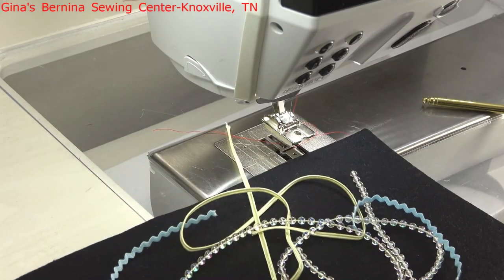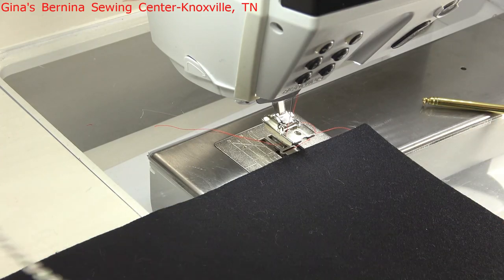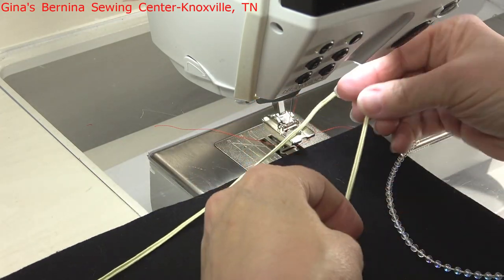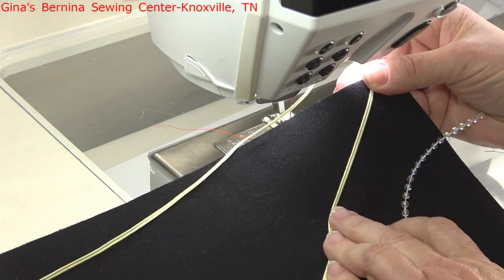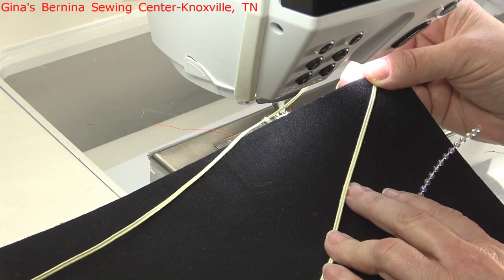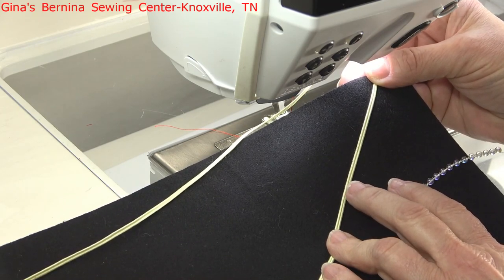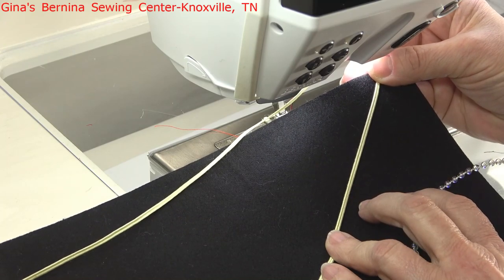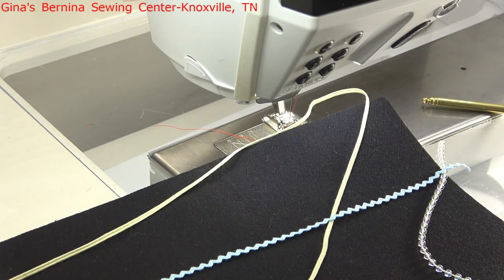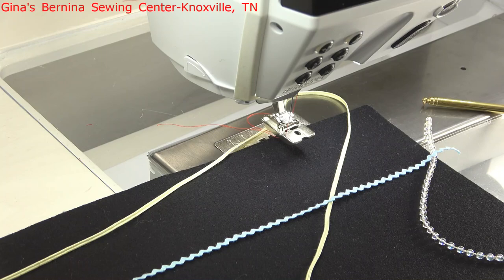Next we are going to look at attaching these beads by the yard, some soutache, and some rickrack and rat tail. Soutache is basically two cords covered with rayon thread — the cords are side by side, covered in the rayon thread, joined together with a ditch down the center. Whenever you attach soutache, that ditch is where you're supposed to actually stitch it. I'm going to show you how easy it is to stitch those down with this foot.